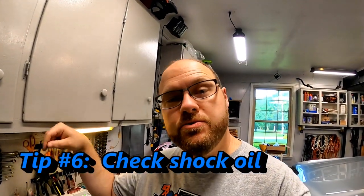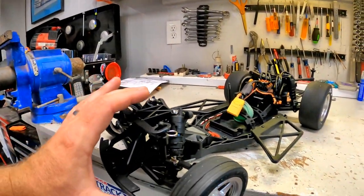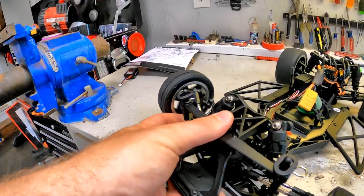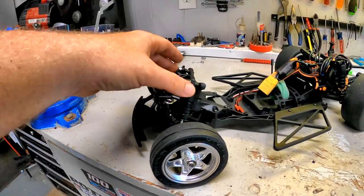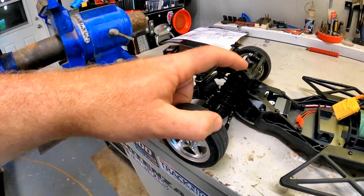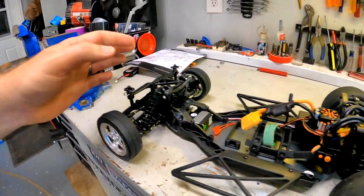Item number six is actually still on my to-do list today — check the shocks. Every single one of my shocks sounds like it has a whole bunch of oil in it. I don't know if these shocks are just pretty pitiful and we'll have to upgrade them, or if they just came low and need to be bled appropriately out of the top. I'm going to be taking these caps off, making sure they are super full of oil and bleeding out any air I can, to make sure that I have that repeatable smooth motion with my shocks.